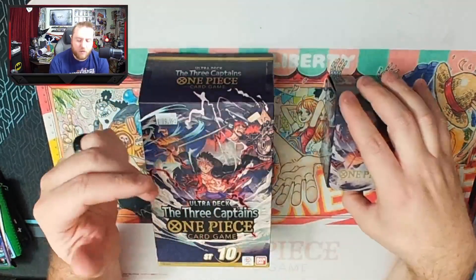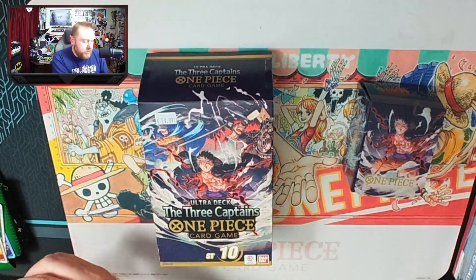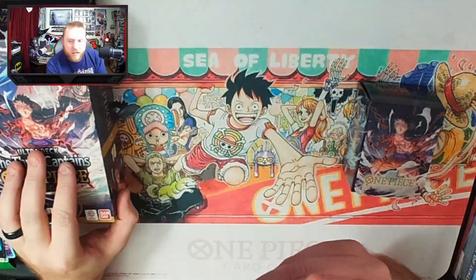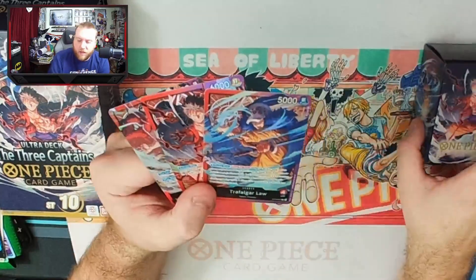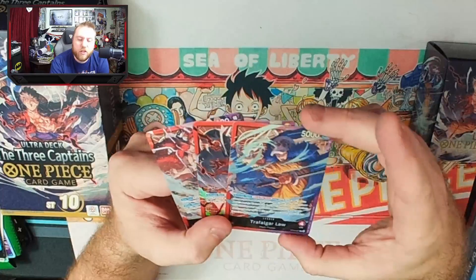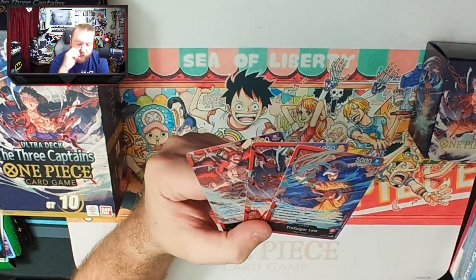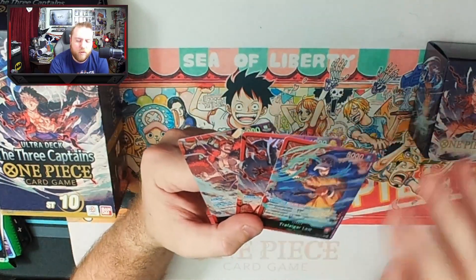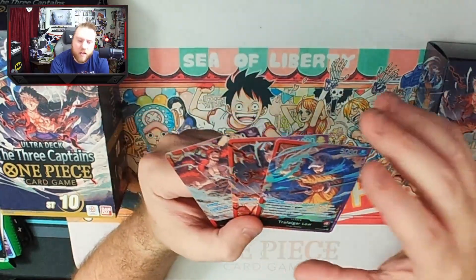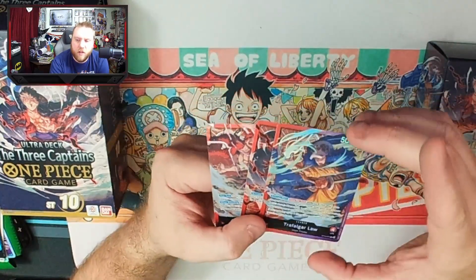The other thing that this deck comes with that's a little bit different is it comes with three instead of two leaders. So that is pretty neat. They are all in the same color combination, so the deck can be run with any of them. Other starter decks only have one. And you can kind of see that that's part of the difference in the cost — normal starter decks, if you can pick them up at MSRP, are $11.99, whereas we're at $30.